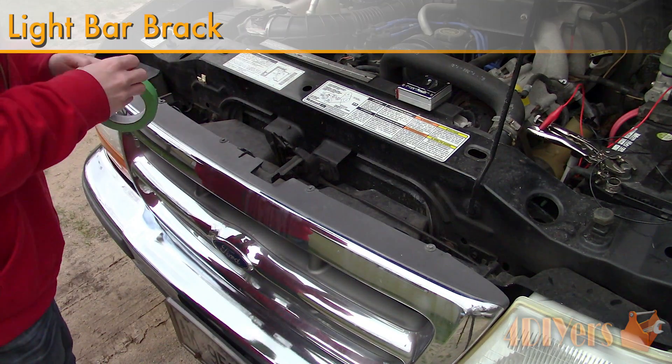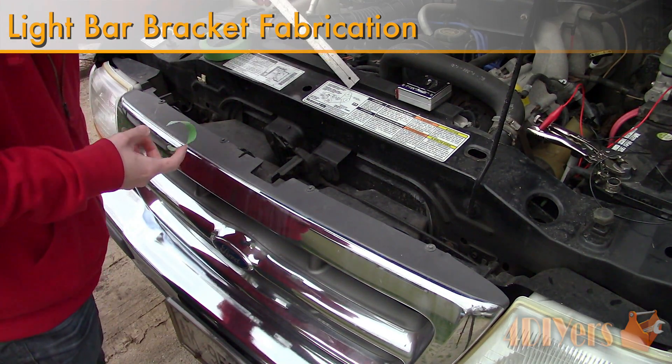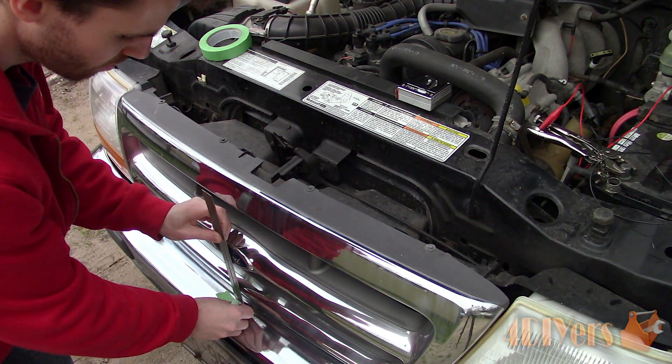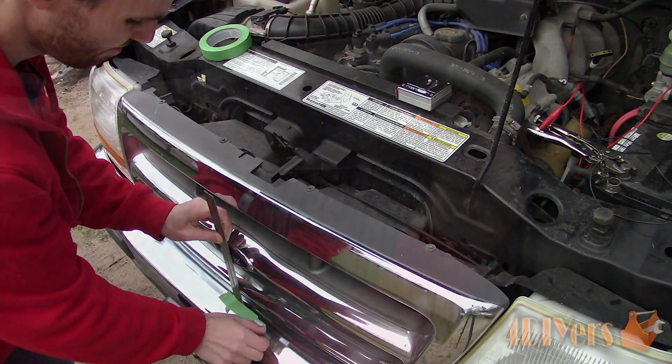Hello viewers, 4DIYers here with another tutorial video. In this particular video I'll be doing a demonstration of how to install a grill mounted light bar. Unfortunately through my editing I decided to make this a two-part video due to the extensive length. For this video I will be showing you how to make a somewhat hidden custom bracket.